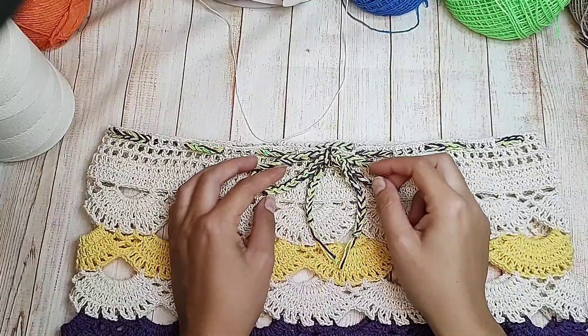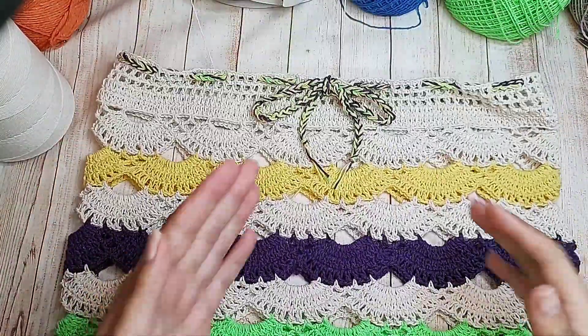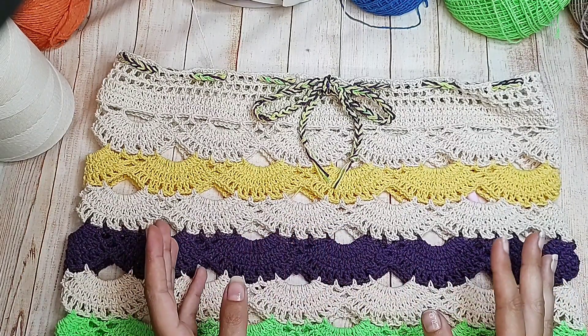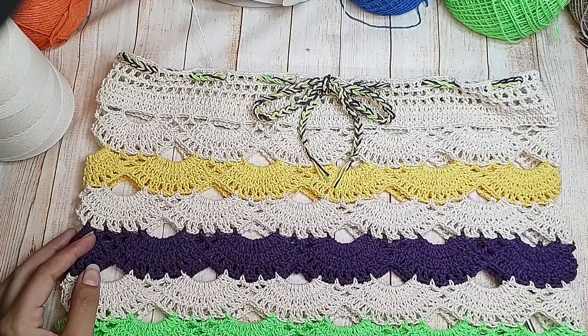Fiz o meu cordão, dei o meu lacinho e prontinho. Nossa saia está pronta — nossa saidinha de praia. Claro, se você quiser estar forrando, pode usar ela no dia a dia também. Espero que vocês tenham gostado. Um super beijo e até a nossa próxima aula. Tchau!